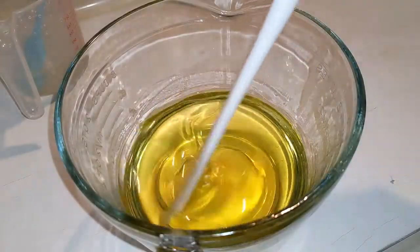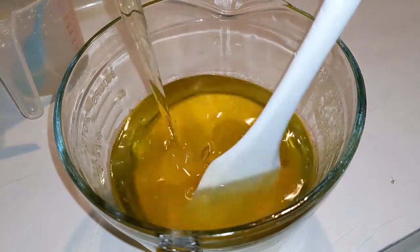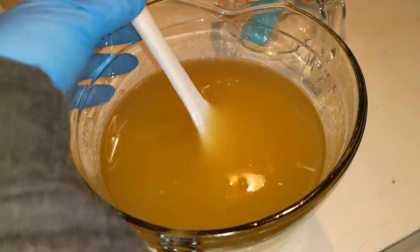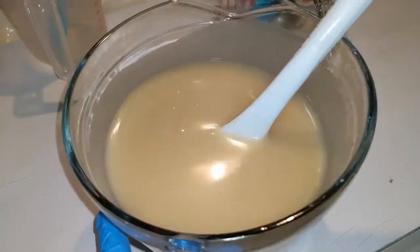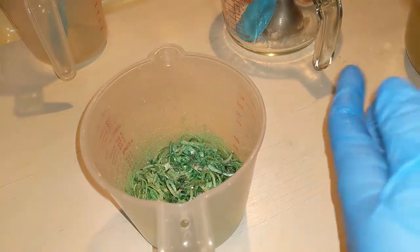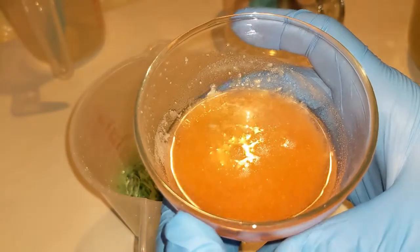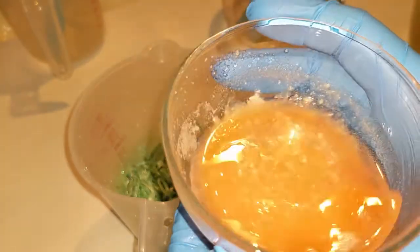In this bowl we've already got our hard oils melted. Let's add our soft oils of olive oil, canola oil, and castor oil, and our lye water, which does have some tussah silk in it. That is melted, and we'll do a little bit of stick blending. I'm not going to add my fragrance yet because I read that it has moderate acceleration. All that pink you're seeing in there is from the coconut milk powder, powdered sugar, and kaolin clay, as well as some sodium lactate.